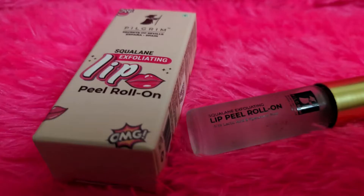I have used many products from Pilgrim and I will post reviews. Now, I have launched this lip peel roll.